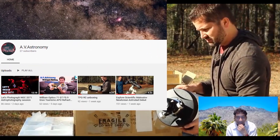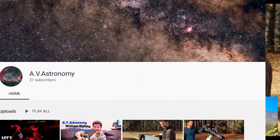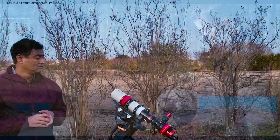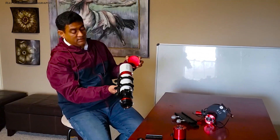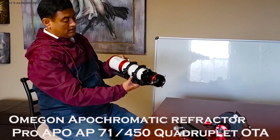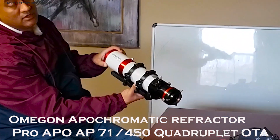I wanted to give a shout out to Aaron from AV Astronomy — check out his videos, he's got some cool stuff. So let me give you the complete overview of this telescope. Here is the Omegon Pro APO 710.